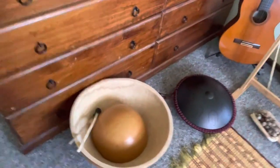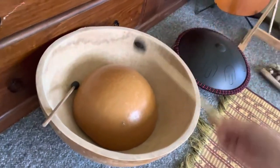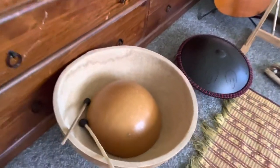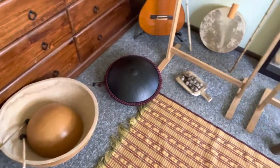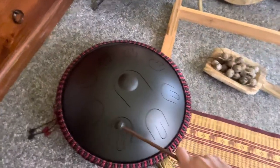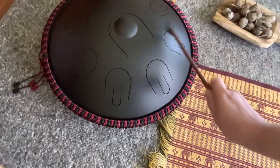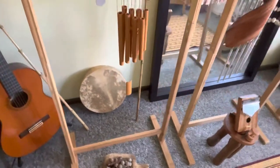Down here is the calabash water drum, which as the name says you fill with water — this sits on top. You can play it dry without the water; I might do a video of that another day. Then there's the handpan drum — let's just make a sound. And a guitar and shamanic drum.